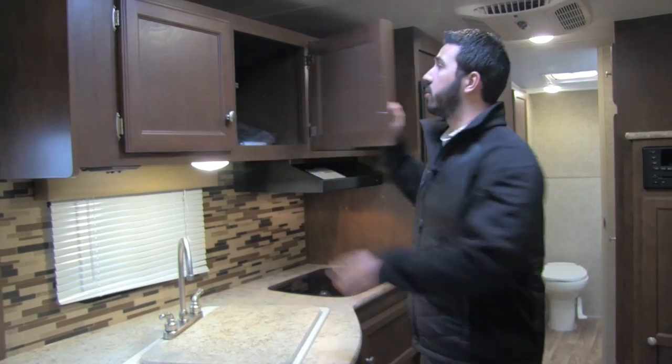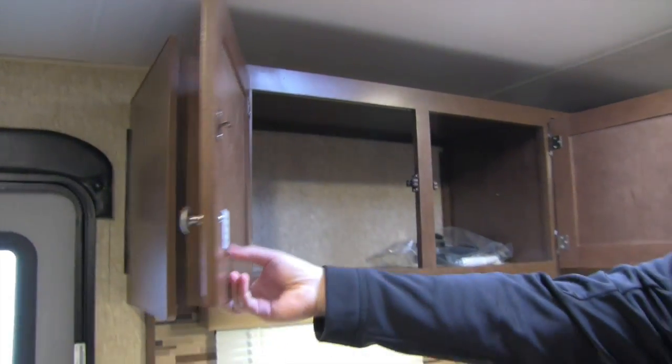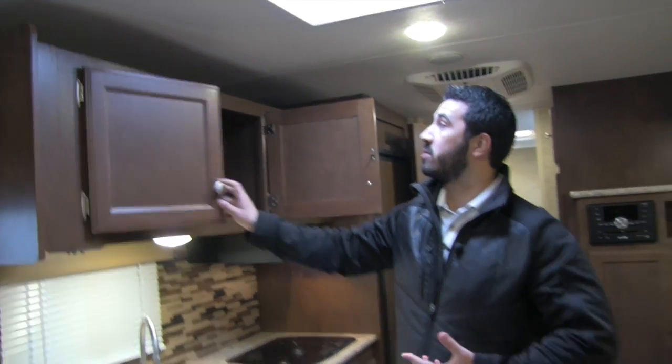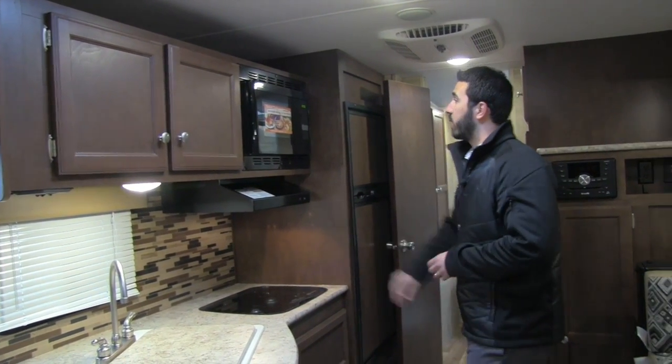Up top there's a nice big pantry. The weight specs are listed here: hitch weight of 500 pounds and overall weight of 4,410 pounds — just under the 4,500-pound mark, making this coach nice and lightweight.